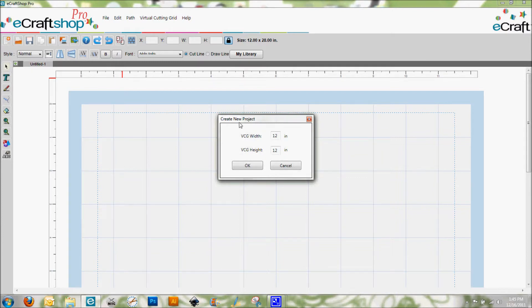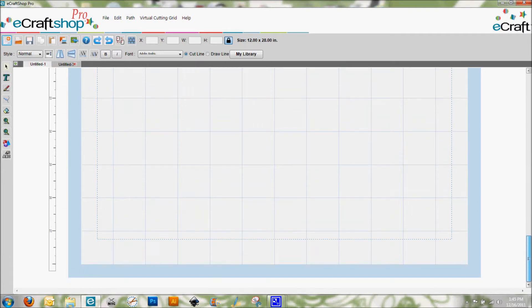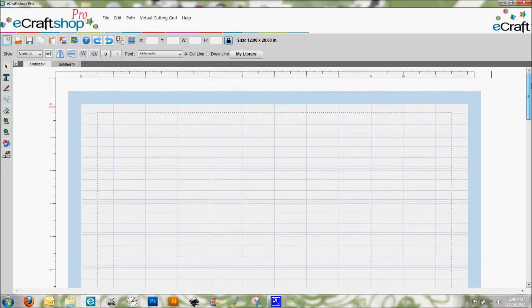When you click on new project, you get the dimensions of 12 inch width, 12 inch height. We are going to go ahead and change the height to get a longer piece. I'm using vinyl for this particular project, and I know that my file is just under 24 inches in height. I'm going to put in 28 inches — I'd rather have a few extra inches to spare so everything fits nicely within the margins. Now we have a nice long piece of mat to play around with.